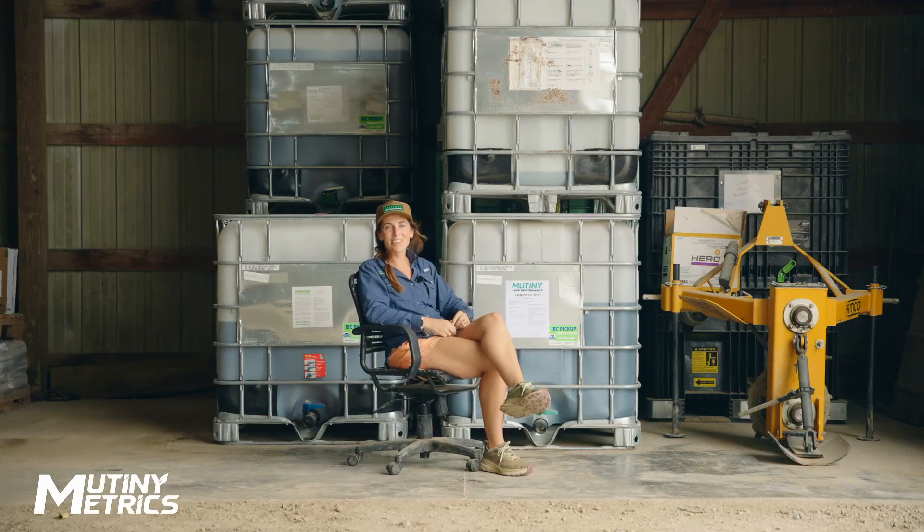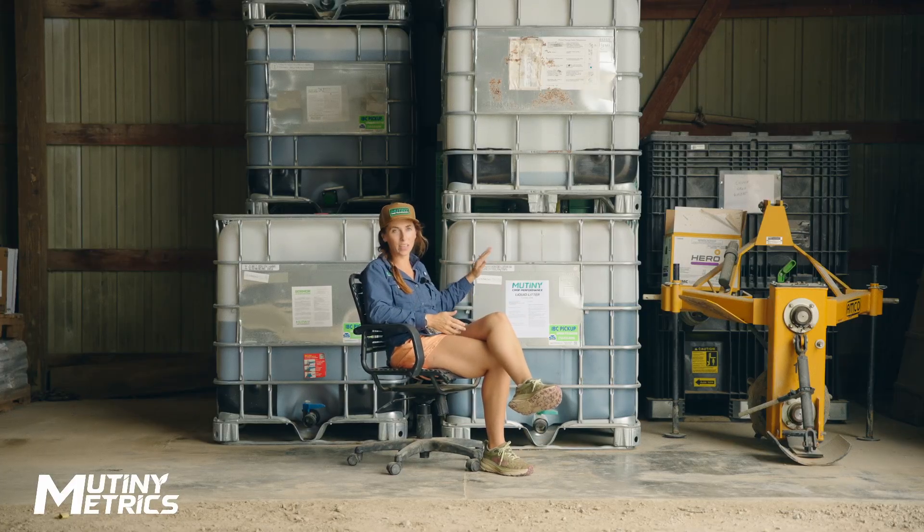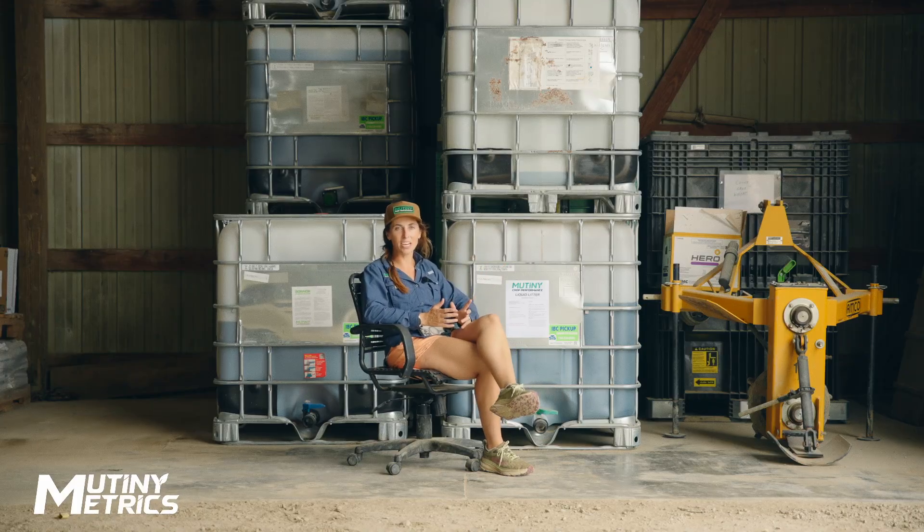Hey guys, it's Camille, Director of Agronomy at Mutiny Crop Performance. I'm sitting next to a tote of Mutiny Liquid Litter. Now that I've been here about a year, I want to talk to you about Mutiny Liquid Litter at a deeper level.